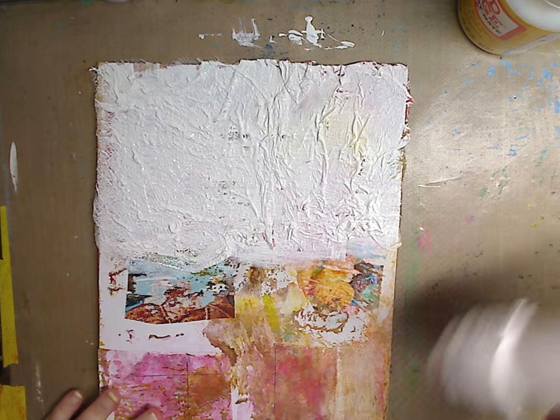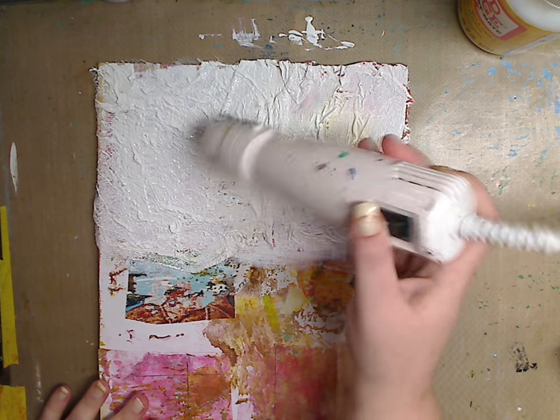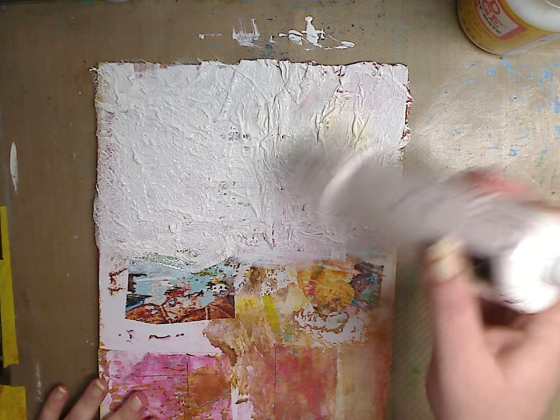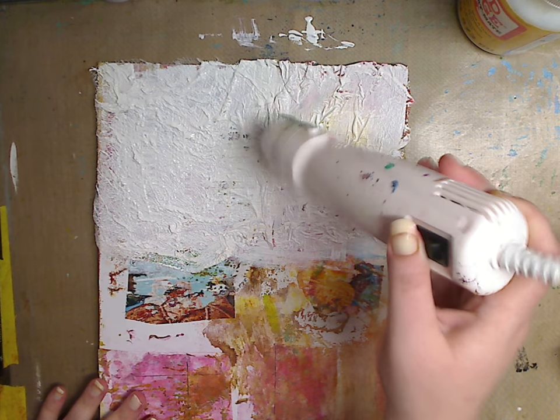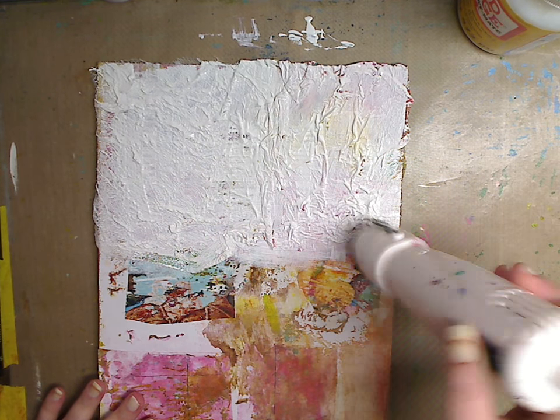I'm going to give it a real quick dry. It's very hot today — a little humid — but tomorrow should be cooler, so that's a joy.